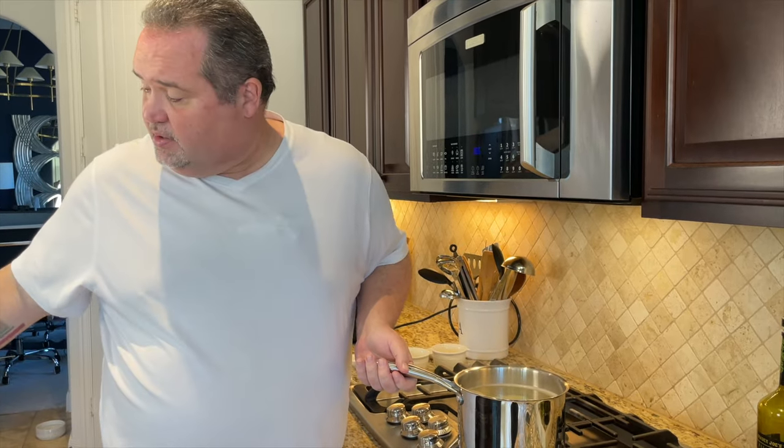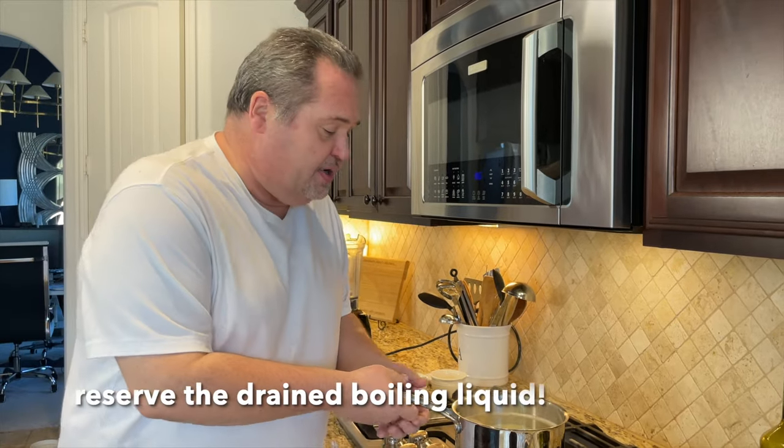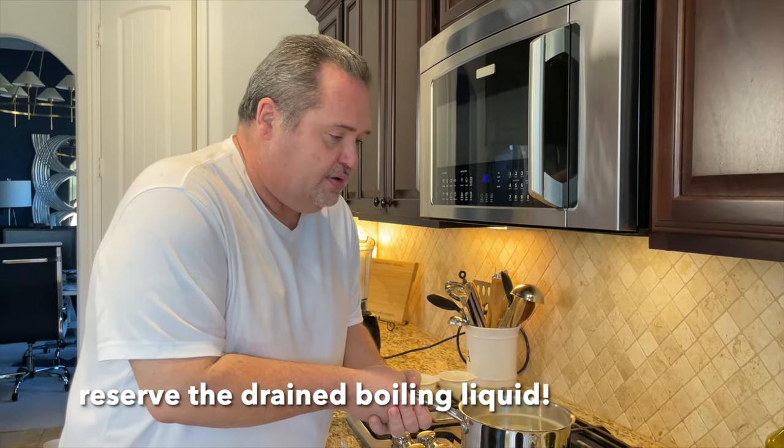So it's done boiling. I'm going to take this over here and put it in the colander, and we're going to save some of the water because the water is starchy and perfect to use later.